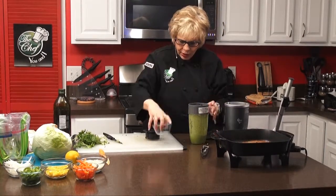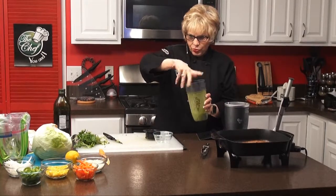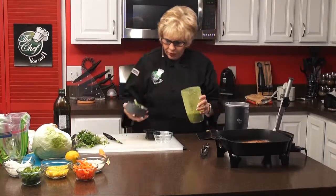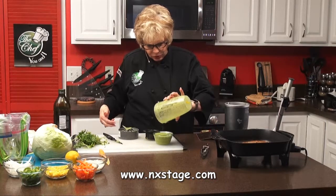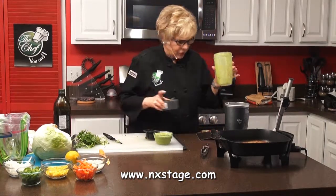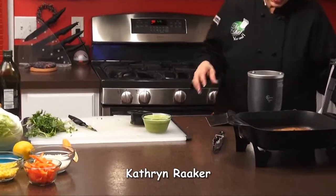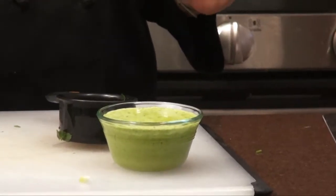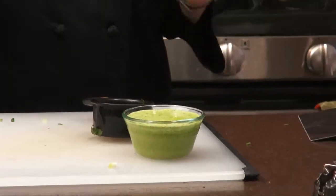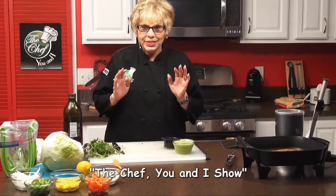We're going to pour that into one of these containers. You can see how beautiful that is — beautiful salad dressing. We don't need the blender any longer, so we'll move this over. We're done with our salad dressing and we're done with our steak. So when we come back, we are going to cut our steak and assemble our salad. We'll be right back.